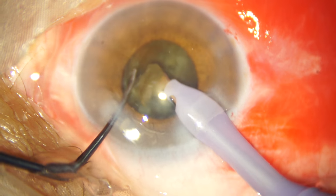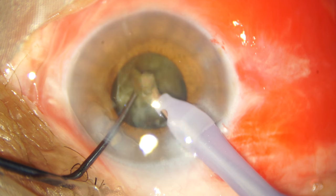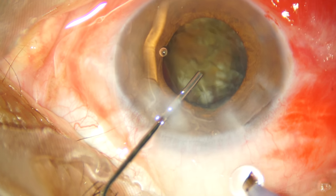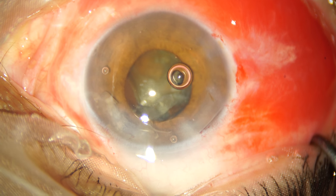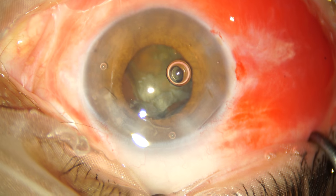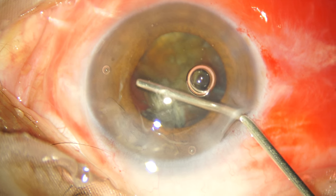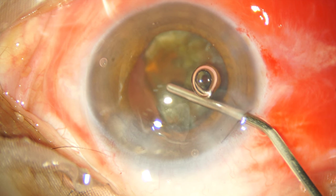As if I didn't have enough problems already, you can see the pupil is almost down to 4 or 5 mm. So I am injecting preservative-free phenylephrine and xylocaine to try and dilate the pupil. The viscoelastic is further used to enhance this mild dilation effect that I obtained.